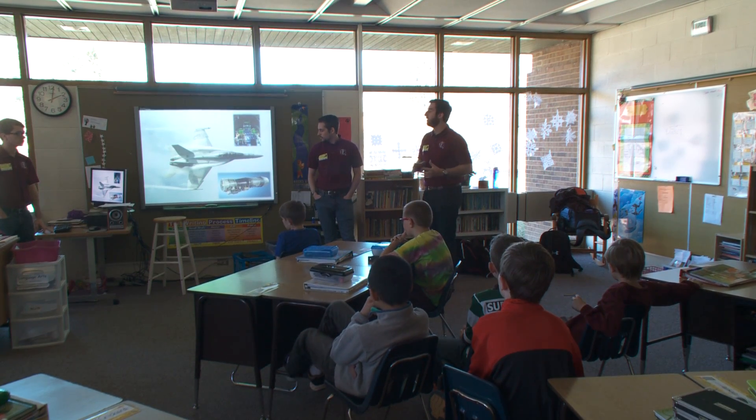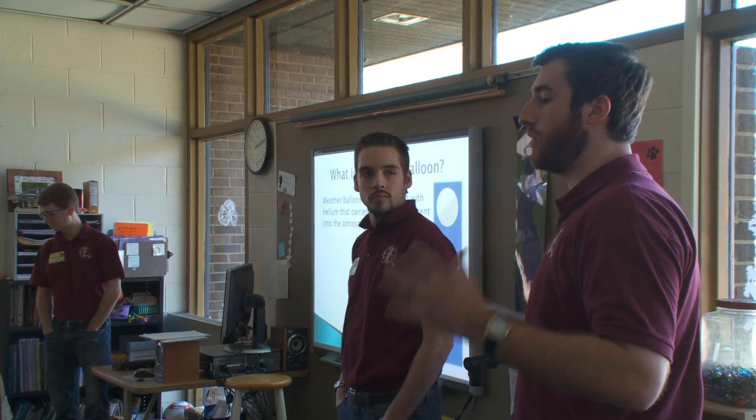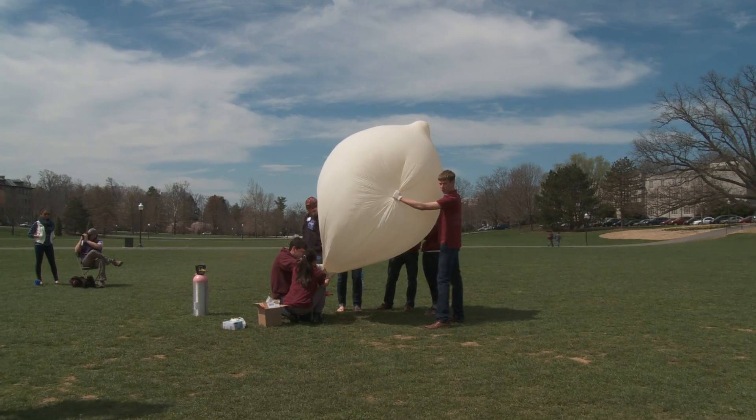We also teach K-12 students, focusing on 4th through 6th grade. If we wanted to actually use something that we could own and build ourselves, a weather balloon is the logical choice. We run this organization and do these outreach and design activities because it's a lot of fun and we're getting extremely valuable experience while we're doing it.